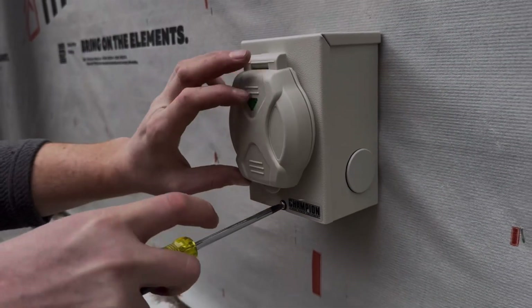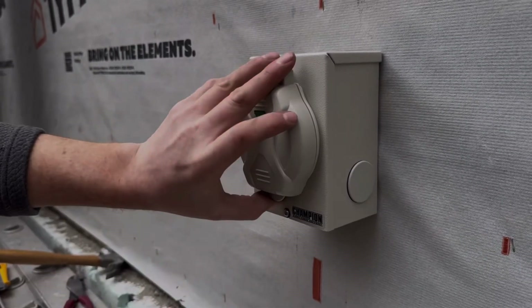Overall, an interlock kit is an affordable, legal way to power your home with a generator. While it requires some manual effort, it provides a safe, flexible, and reliable power solution as long as it's installed correctly.